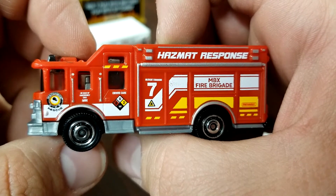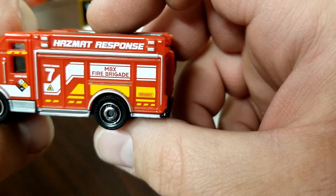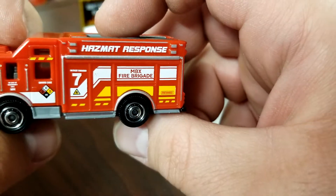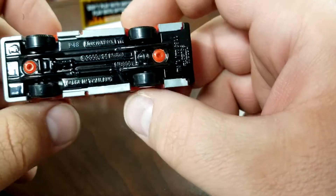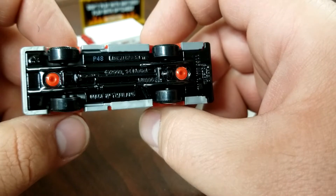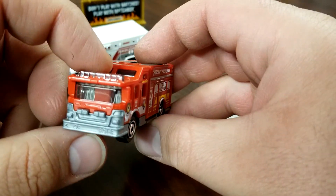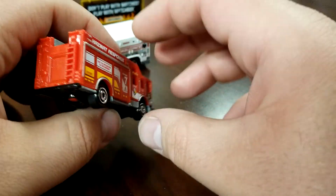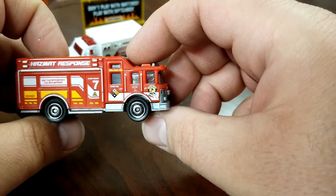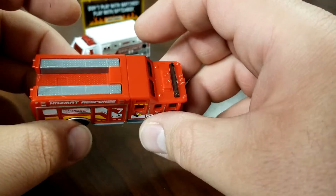This is a pretty popular casting. The Hazard Squad is a pretty nice model — very nicely detailed and representative of a real fire apparatus. It says 'Envirocare' on the side, and the placard reads 'Case Emergency Call Matchbox' and 'MBX Fire Brigade.' This casting is all plastic with just a small black metal piece — it is very much so plastic. We definitely don't love the plastic, but it's not horrific.